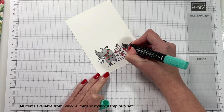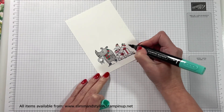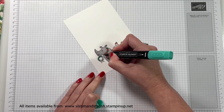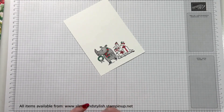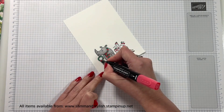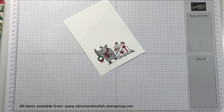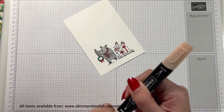So now I'm using Light Shaded Spruce — I said Just Jade there, which is a blast from the past! Just Jade, how many years ago was it we had that? I liked that colour. But yes, it was Light Shaded Spruce. So light Sweet Sorbet, light Shaded Spruce — those are the two colours I've been using.